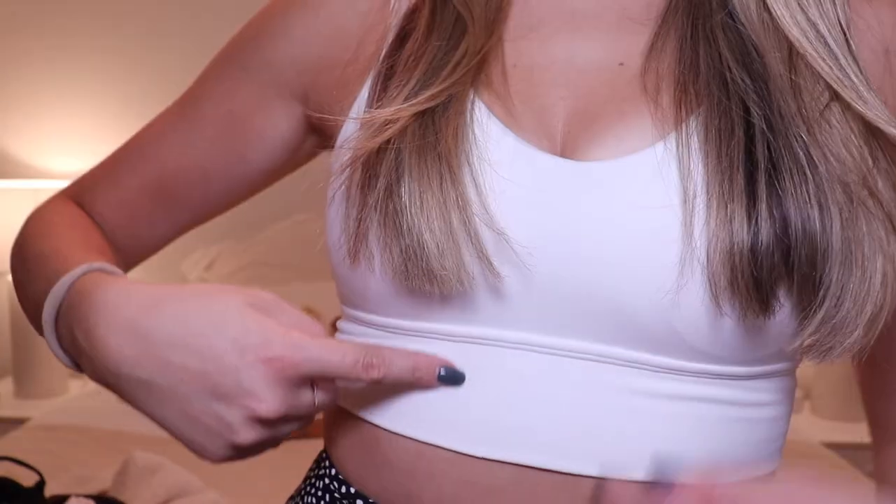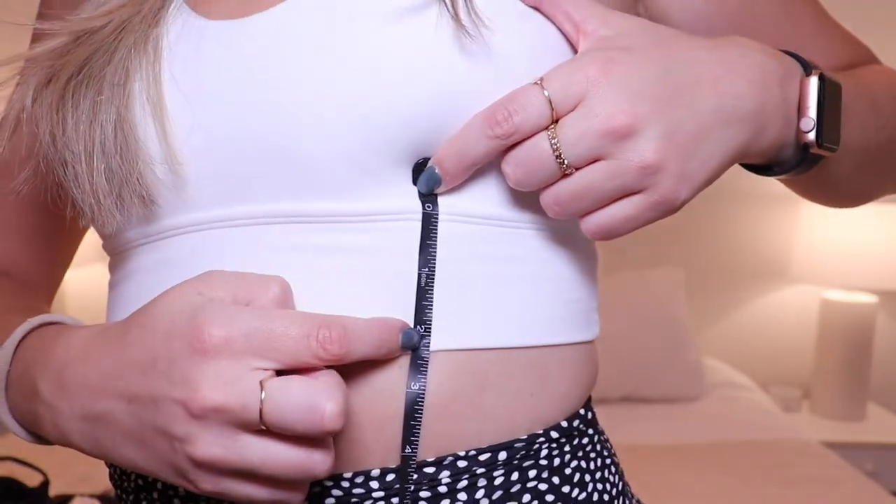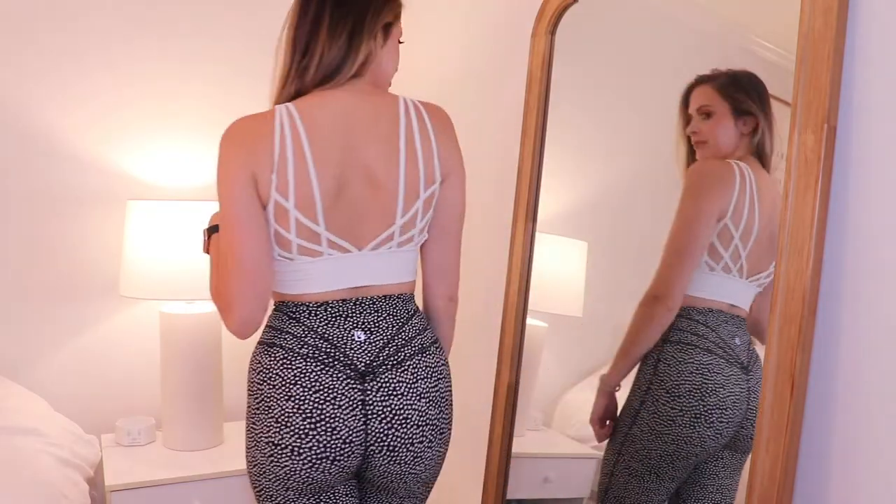I haven't worn this bra to the gym without a top over it because I feel like the inseam is a little short. By inseam I mean the measurement from the bottom of the bust down. I actually measured it — it's 2.25 inches. I have a pretty short torso proportionally, but I still feel like this bra doesn't go down as low as I'd like on my stomach. I wouldn't call it a longline bra, but it's not super short either — kind of in between. If you have a short torso it'll look longer; a long torso will show more stomach.